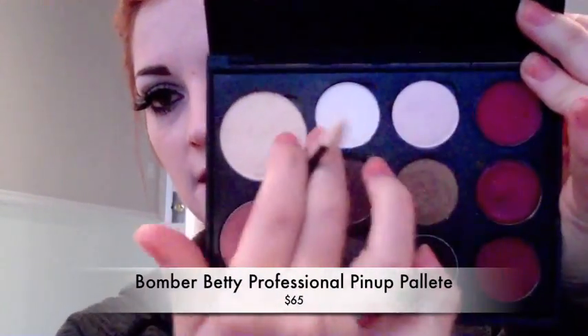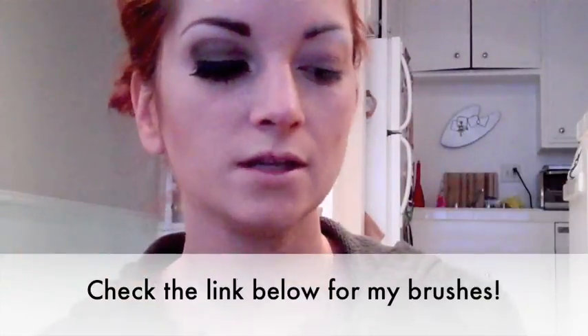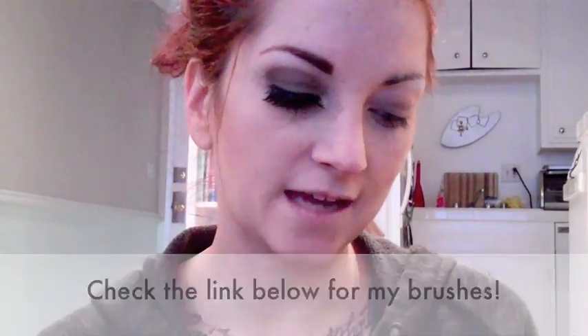So after you've done that, I took my Bomber Betty palette and I'm just going to take this white color right here. You don't have to be super accurate with where you place it because you're going to put the dark over the top of it, but you just want it to help you create that line. Then after you apply the white, I'm going to take the same palette and I have this gray color and my Sigma shader brush, and then I'm just going to apply that to the whole bottom half of my eyelid.